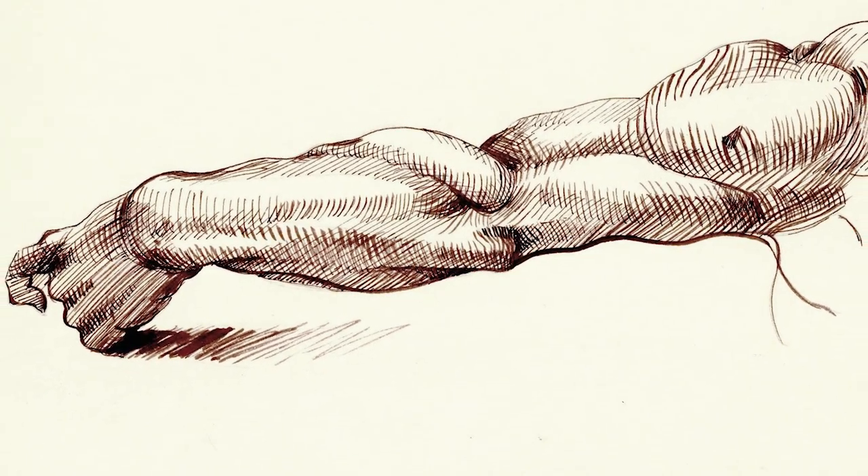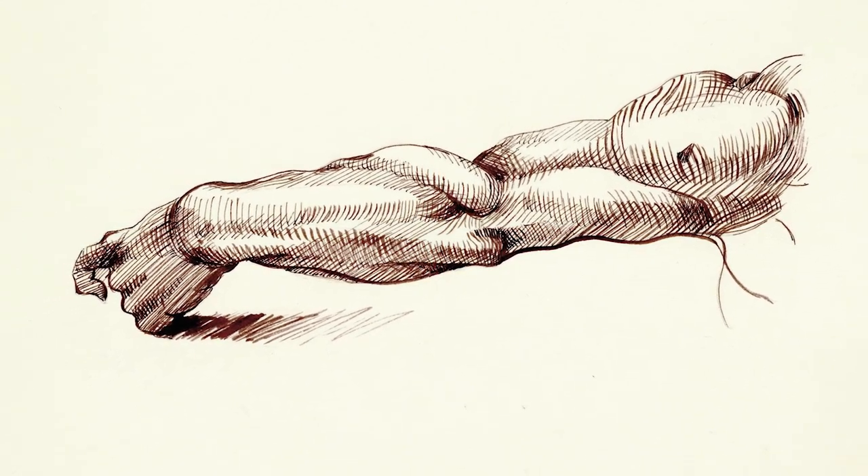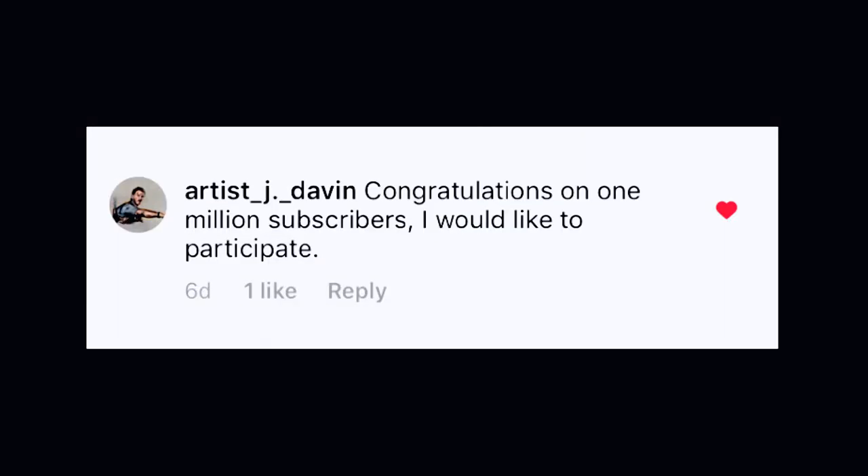If you enjoyed it, please give it a like and subscribe to Fine Art Tips. If you haven't done so already, click on the little bell to get notifications of new videos. And now let's go over the winners of the mentorship from the Instagram raffle. The first one is Artist J. David, and the other one Laura Espinosa. Congratulations to both — I will be contacting them personally on Instagram.